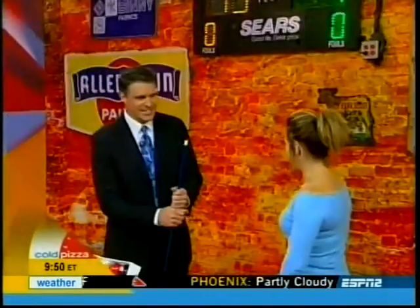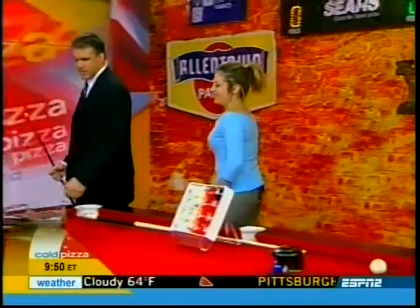Good morning, Jamie. Good morning, Jay. Love a good pool table. Let's walk right over here — what's our first item?